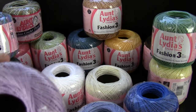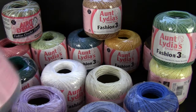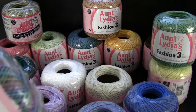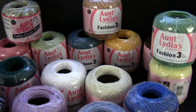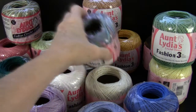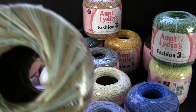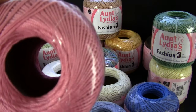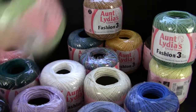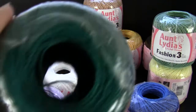This is lilac, and this is another variegated one called Monet. It's really pretty — that'd be pretty for butterflies I think. This one is called Aspen. And then we have one that's called Mauve Pink, and here's a lime green color.